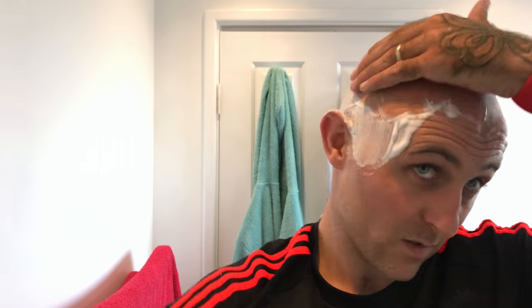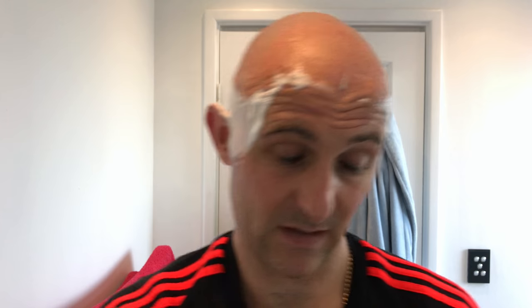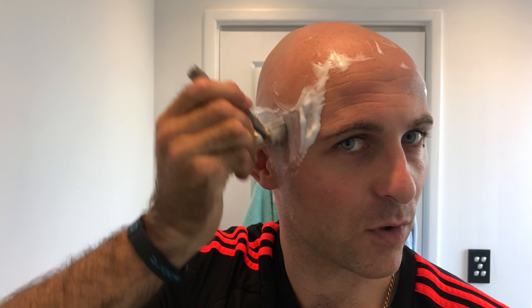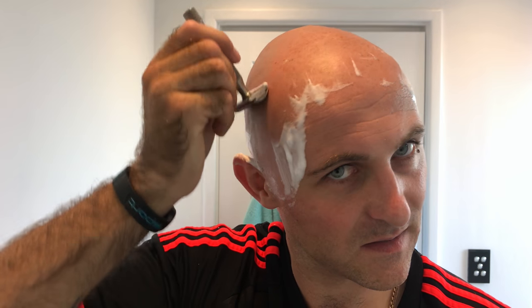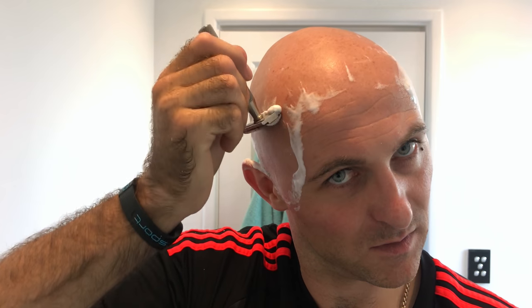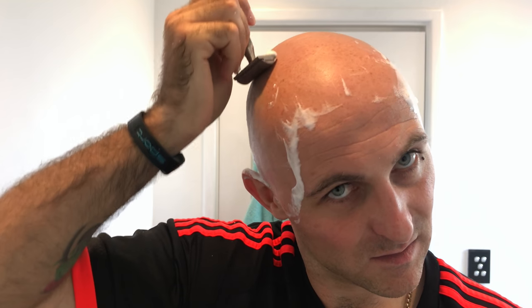Surprisingly enough it actually feels quite nice — it doesn't feel too bad against the grain. It's still not as smooth as the Gillette Silver Blue, but it's smooth enough that it's comfortable. So far the Gillette Silver Blue is my go-to blade in this razor.